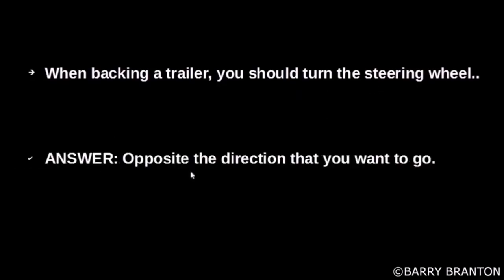When backing a trailer, you should turn the steering wheel opposite the direction that you want to go.